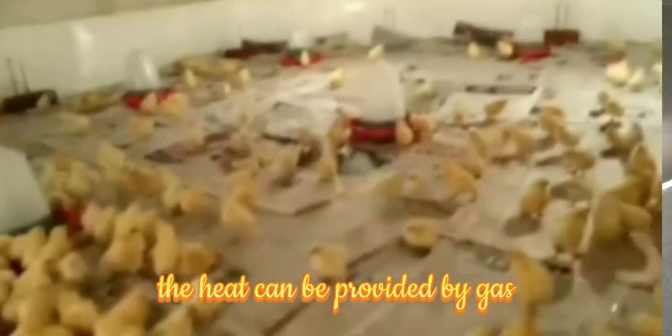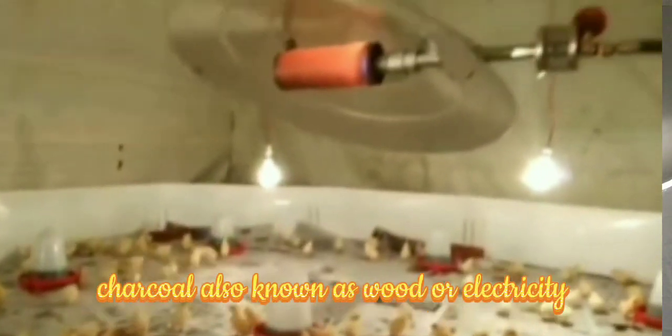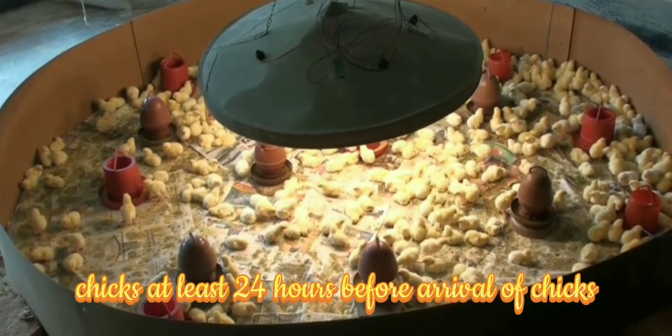The heat can be provided by gas, charcoal, or electricity. The brooding area should be ready to receive chicks at least 24 hours before the arrival of chicks.